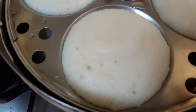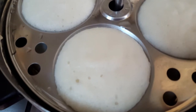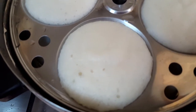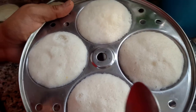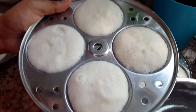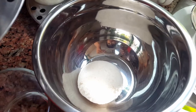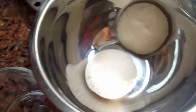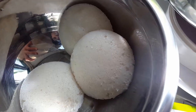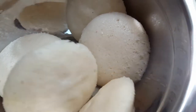Our idli is cooked well. I'm going to switch off the flame and open the lid. I'll show you how soft it is. Let it cool for five minutes or else the idli will break. After five minutes, dip the spoon in water and remove the idlis from the mold. See — they're not sticking; they come out very easily.